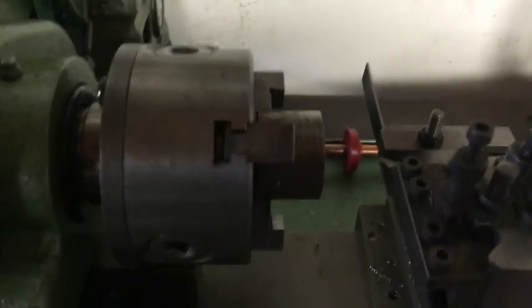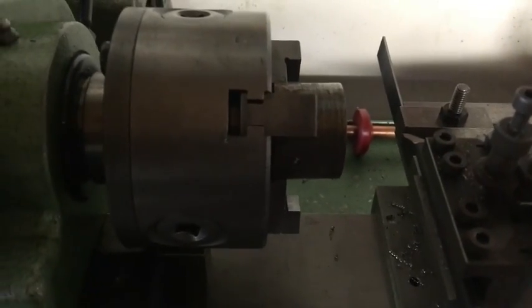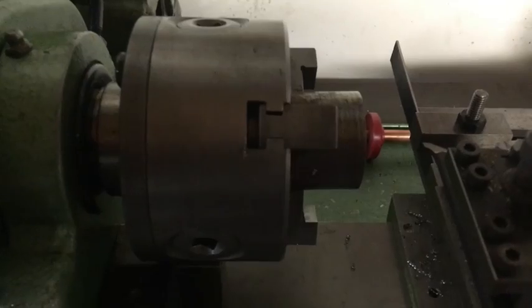Welcome to the Home Engineers channel. Today what I'm going to be showing you is how to put a convex curve on the outside of a piece of bar.